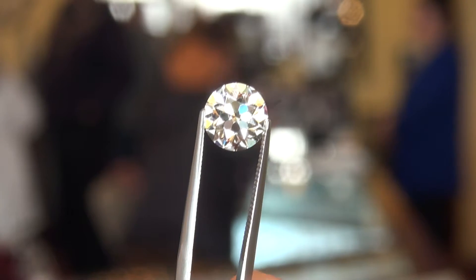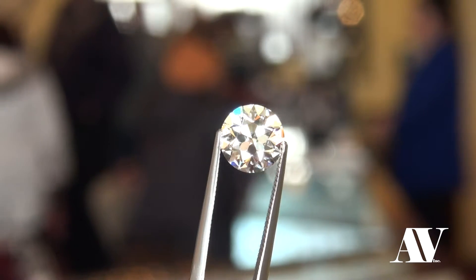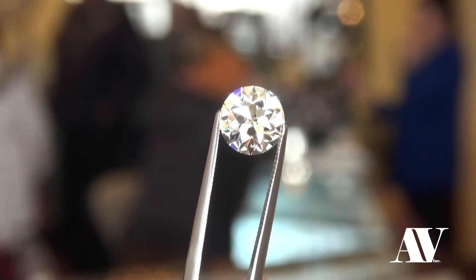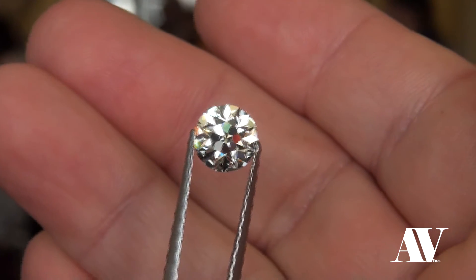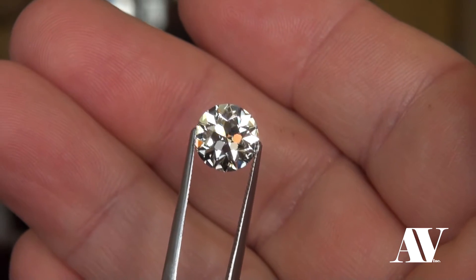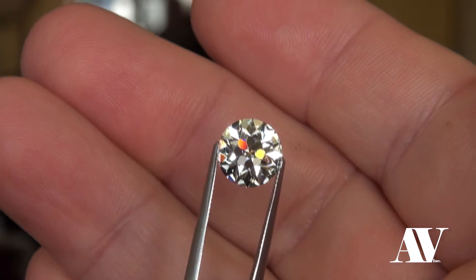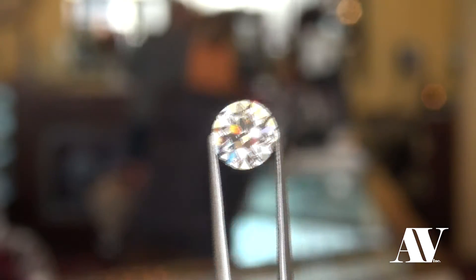I just wanted to shoot a quick clip with this newly cut diamond — we just did a recut for a client. This diamond was pushing three carats and now it's a 2.64 August vintage European cut. The video speaks for itself — look at that bad boy light up, look at the pastels coming out of this thing.